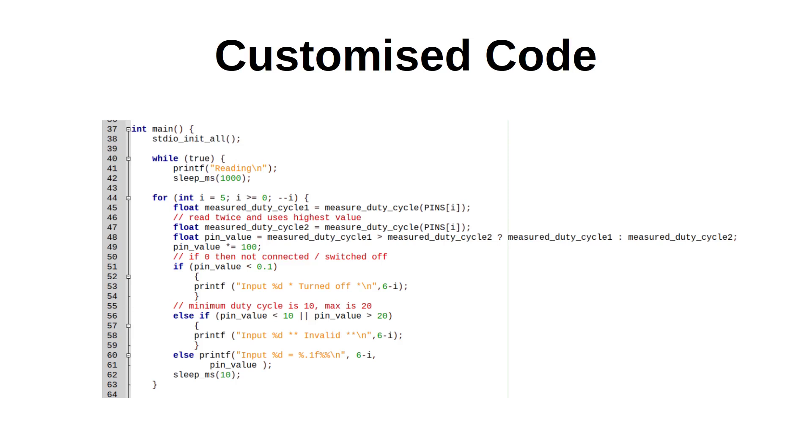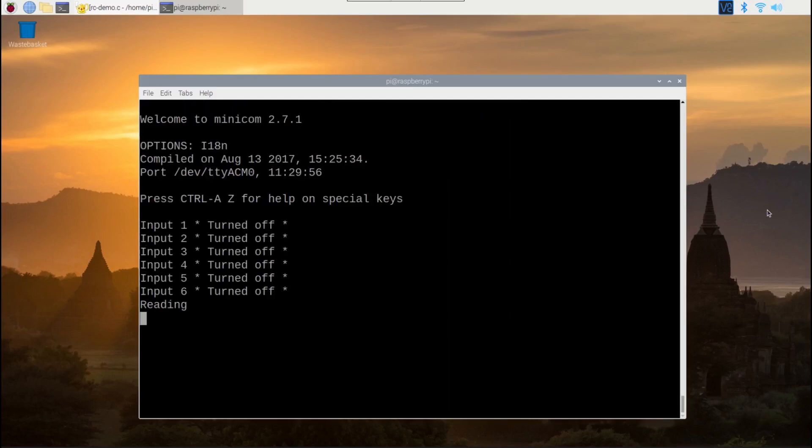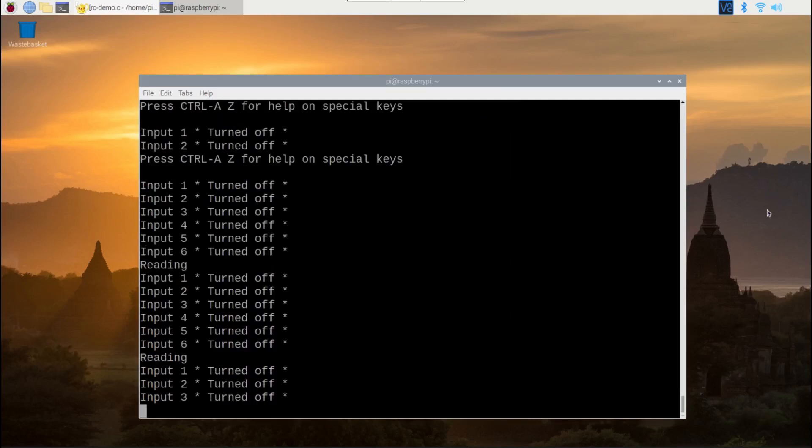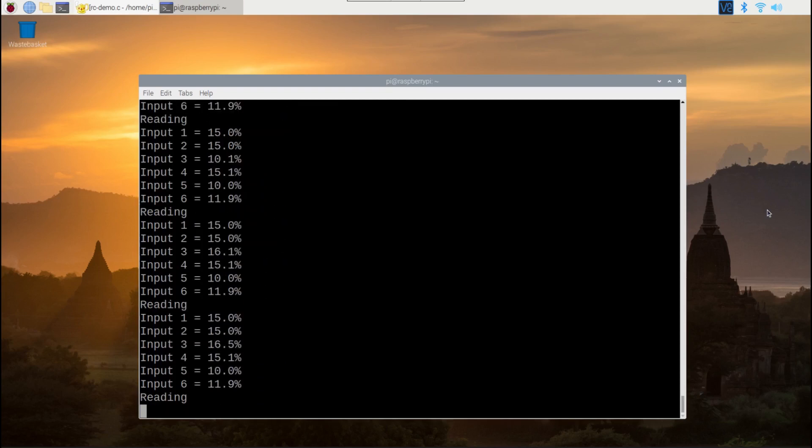There is still an occasional invalid reading across the two samples, but I just ignore those and it usually works next time. It may be possible to create an alternative method of measuring the duty cycle using the PIO feature of the Pico — I haven't had a chance to look into that yet. When the receiver is not receiving a signal from the transmitter, such as if the transmitter is switched off or out of range, it gives a value of zero. As you can see when connecting via minicom, it shows values for each of the six channels between 10 and 20, with 15 being the midpoint.